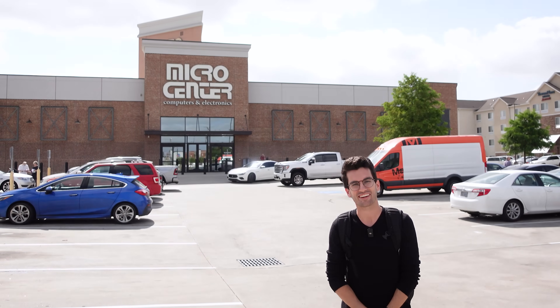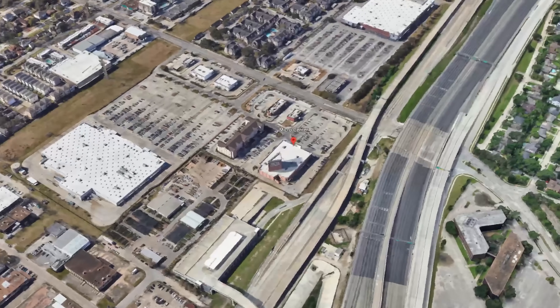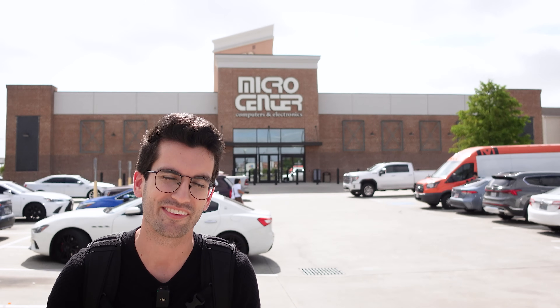Hey there. We are in Houston, Texas for another season of Gear Up. We've obviously teamed up again with Micro Center — this is the Houston Micro Center — and we're excited to see what kinds of rigs we can transform this season.